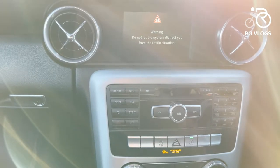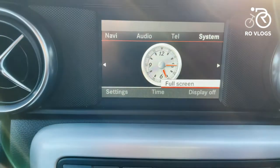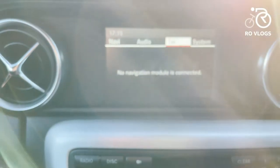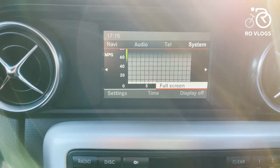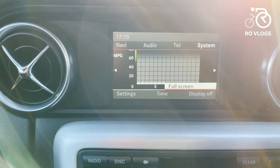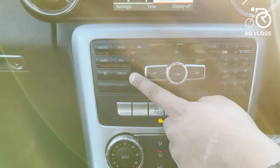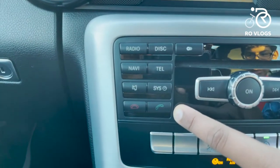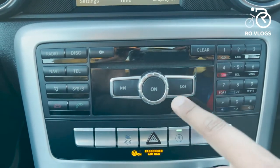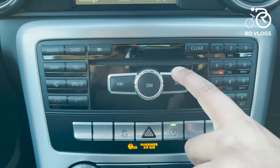This car does have an infotainment system — there's a screen, not very big or complicated, but you can navigate through audio, navigation (though the navigation module isn't connected), system settings, clock, and MPG. You can also turn the display on or off. Down here you've got phone call buttons so you can call someone. On this side there are various circuit buttons, answer and decline buttons, volume control, track skip, and even a CD player — how old is that!